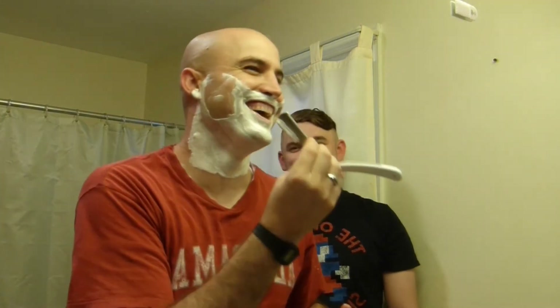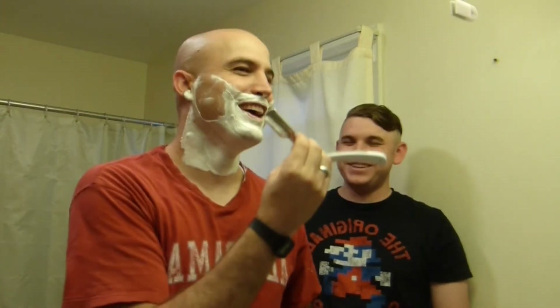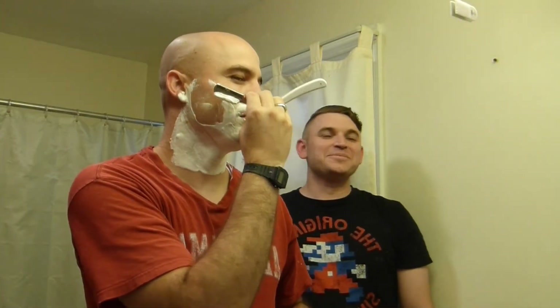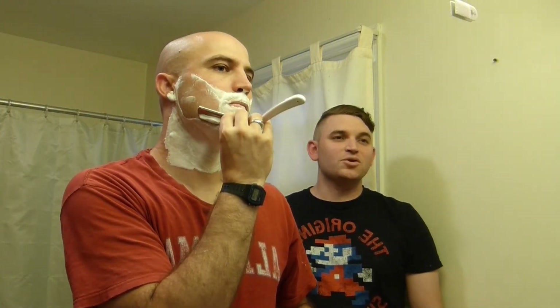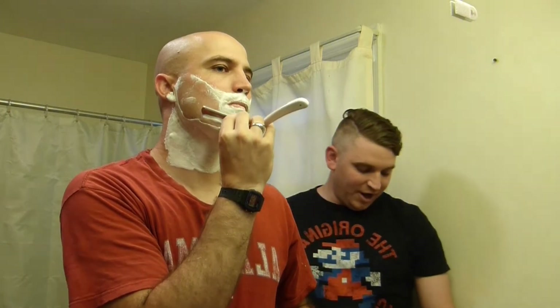How often do you do an against-the-grain pass with one of these? Never. I'm not brave enough — he never does against the grain with one of these. Normally I do a two-pass shave with the grain with my straight razor or the shavette, and then just to clean up the tough spots around the edges I'll grab a safety razor and do my across-the-grain pass to clean up the extra spots.